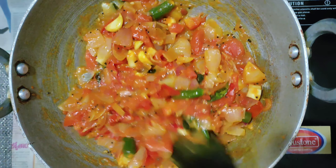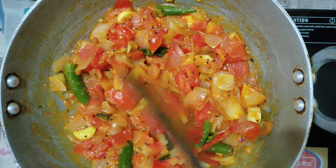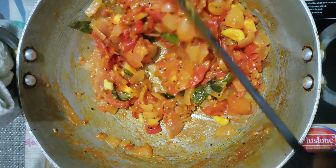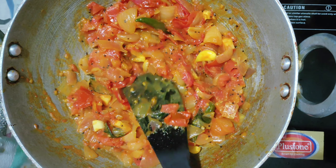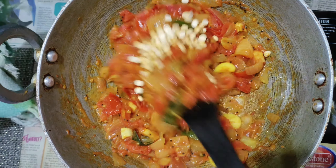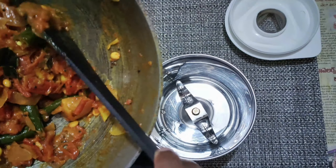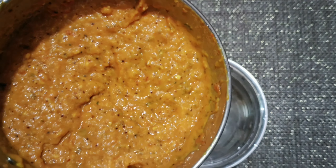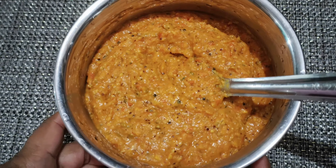I will cook it for 5-10 minutes on medium flame and mix it up. Now let's mix it and make it smooth. We're ready for the chutney. We'll keep it in the fridge for 2 days.